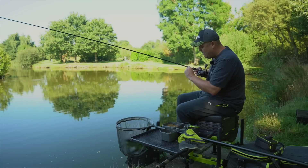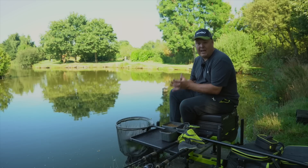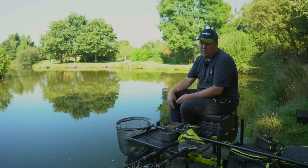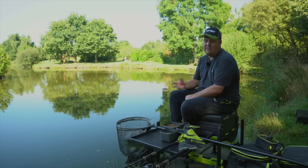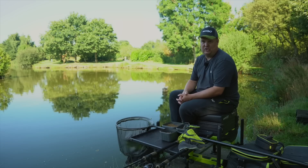Finesse ledgering is a very popular way of fishing at many fisheries up and down the country, using really small light bombs and small feeders. In today's case we're catching a bit of everything — crucians, tench, little F1s, little carp. Your kit is really important when fishing for mixed species on commercials in England, because being slightly overgunned can cause you to lose a lot of fish.